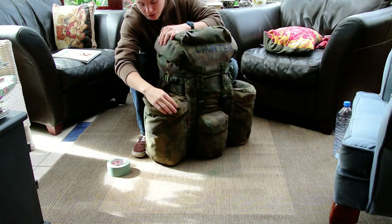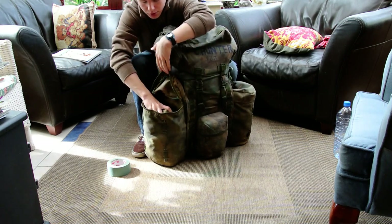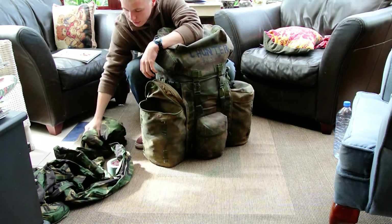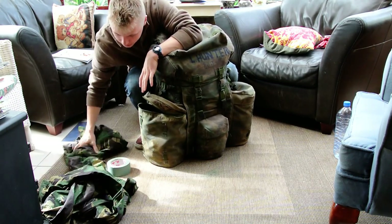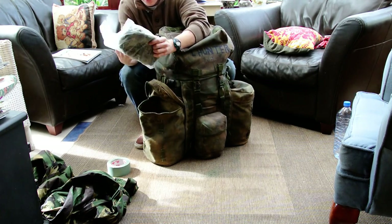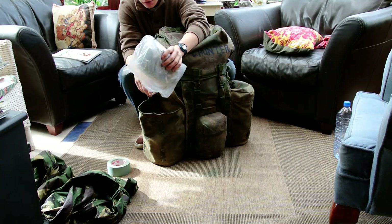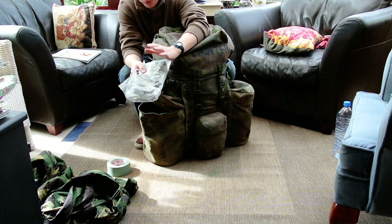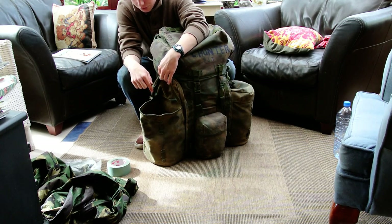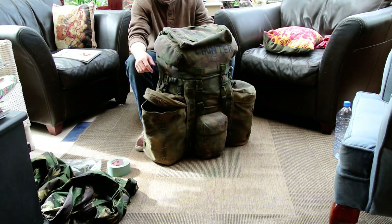Moving on to this pocket pouch on the side here, I keep my waterproofs — my trousers as well as my shirt and a shemag in a zip-up bag. If that's wet and I'm going to be putting it in there later on, I don't want to get my shemag wet as well, so I prefer to have a warm dry kit. I also normally would have my Buffalo Special 6 shirt in there, but at the moment it's outside because I've been using it.